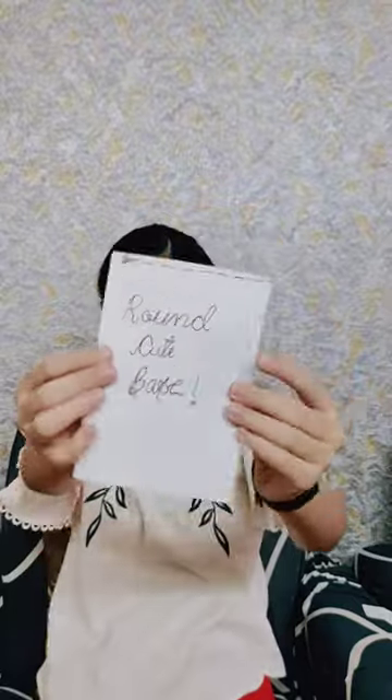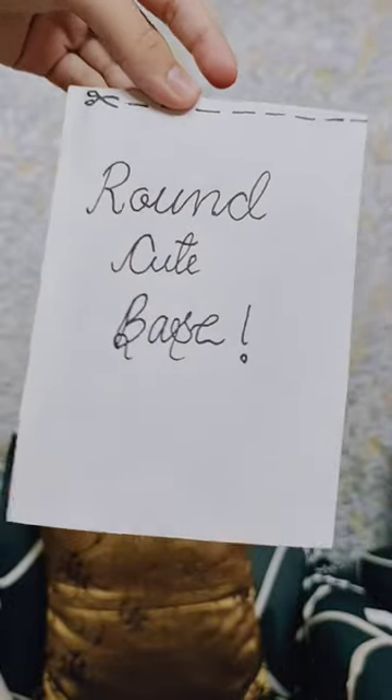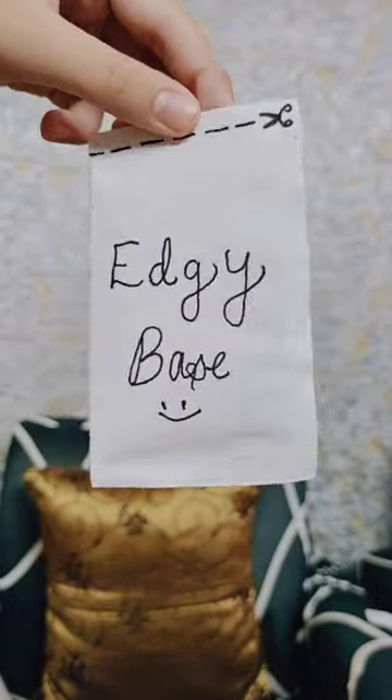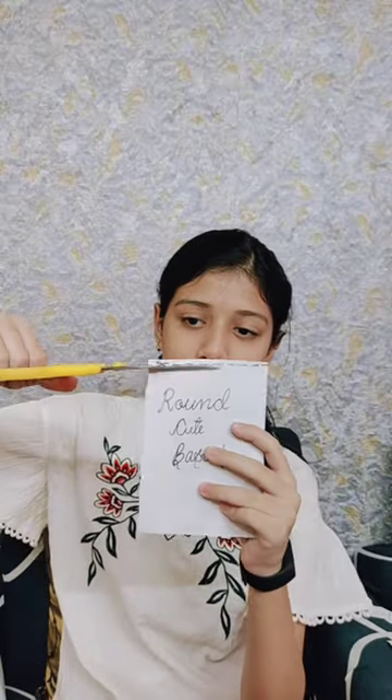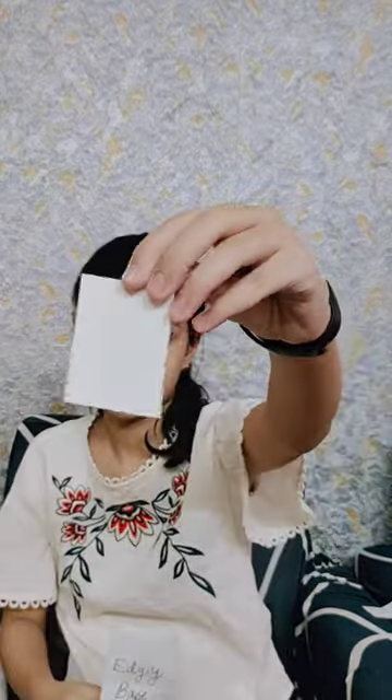I got DIY polaroid! Let's start opening the surprises. I got two blind bags which were my polaroid bases — first I got this round cute base, and the second one was an edgy base. The first base is a little round-ended and the second one is edgy — a little pointy.